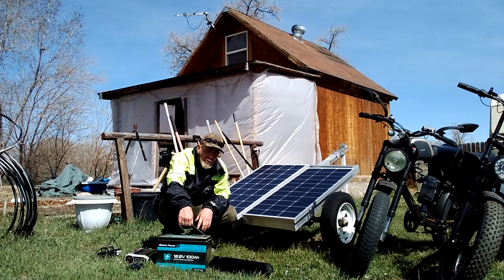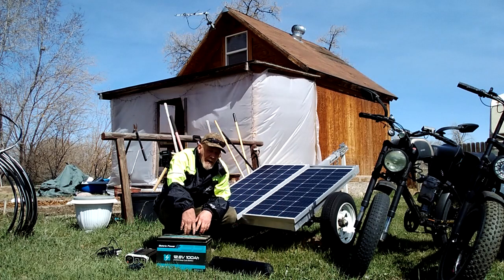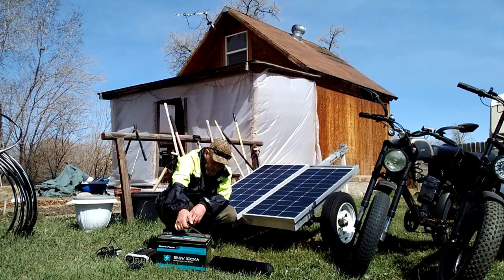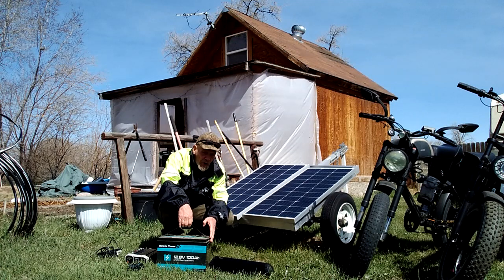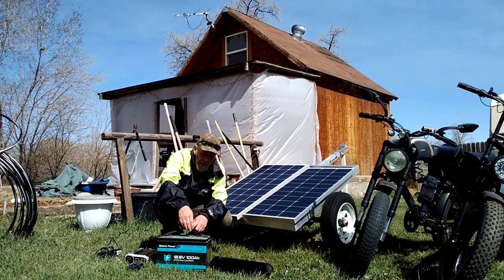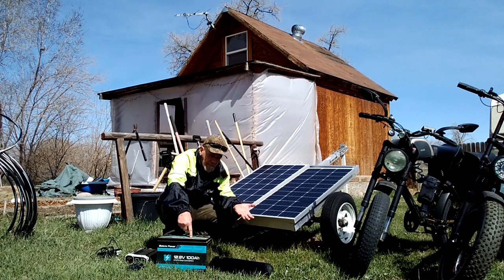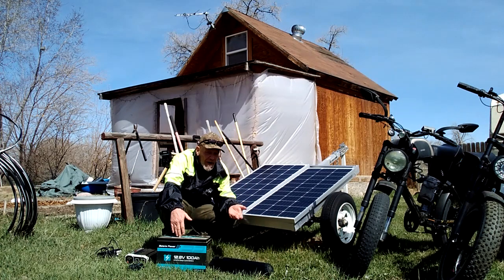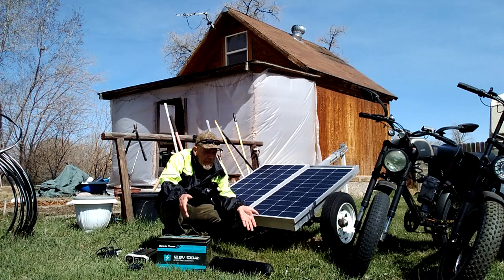The next thing you're going to need is a battery. You can use AGM sealed batteries, but I recommend the LiFePO4, which is a lithium iron phosphate battery. An AGM battery weighs more and only holds about half as much capacity, so you're going to get more capacity in a LiFePO4 battery. They're not all that much more expensive. But if you've got an AGM battery sitting around, it will still work for this system.